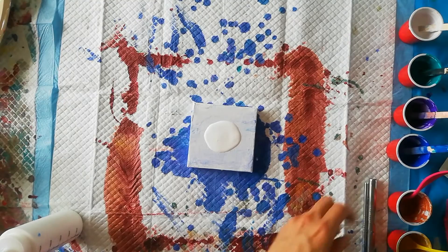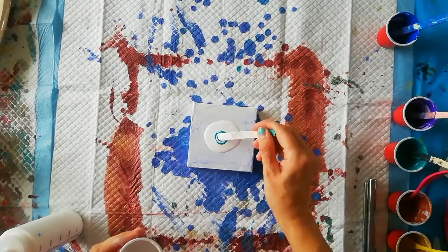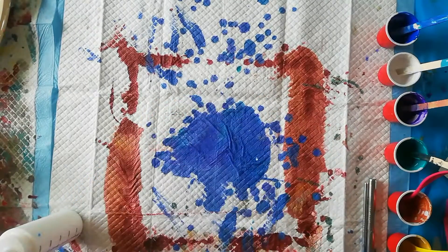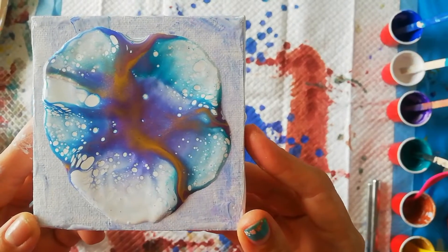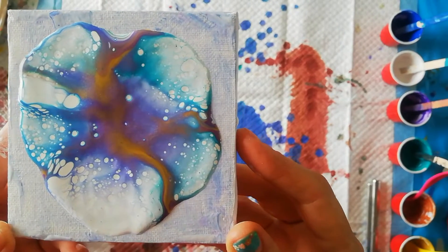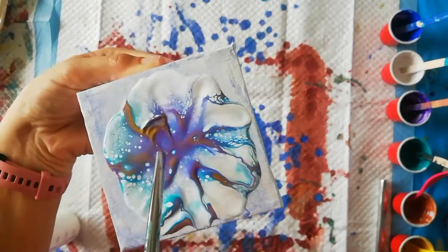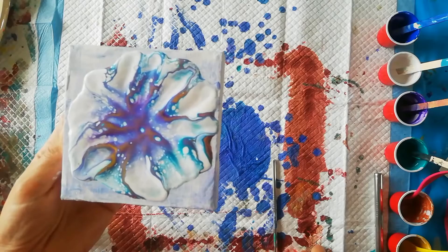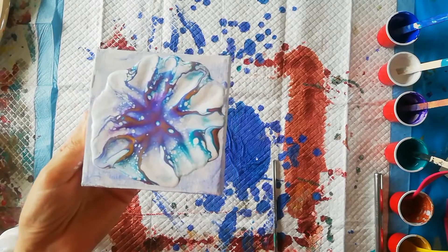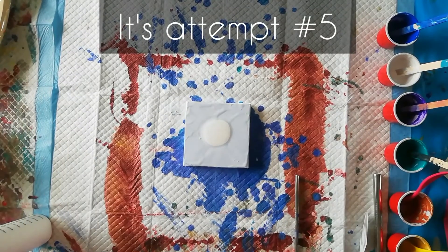Attempt number four. Let's blow on it. We are getting lacing, but not in the spots I'm expecting. I think I'm going to try again. Attempt number four or five — I can't even remember.